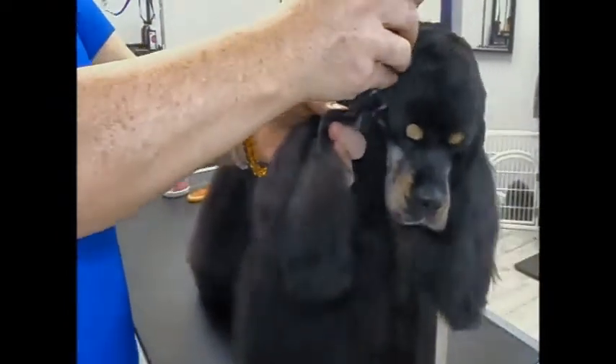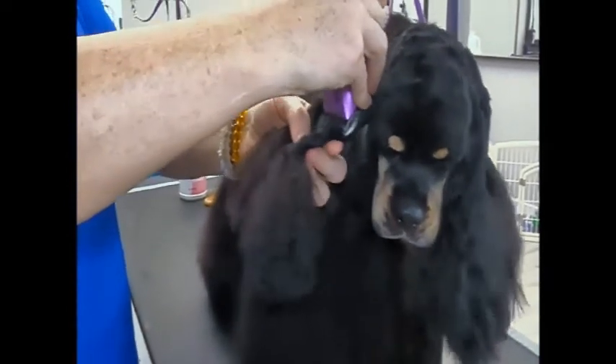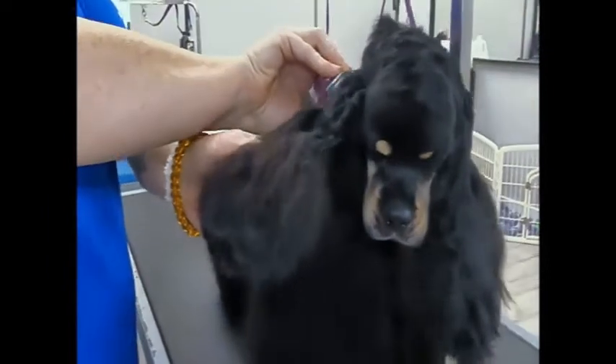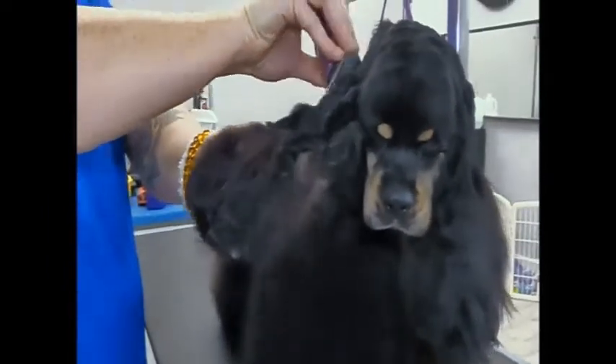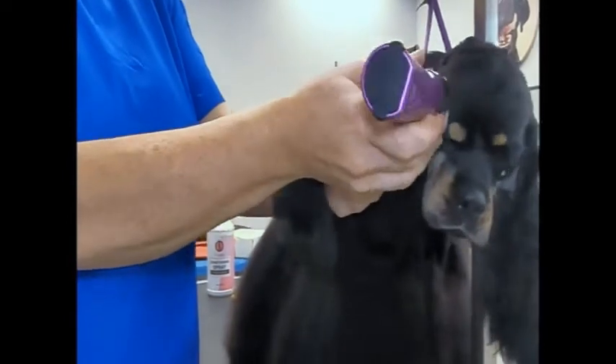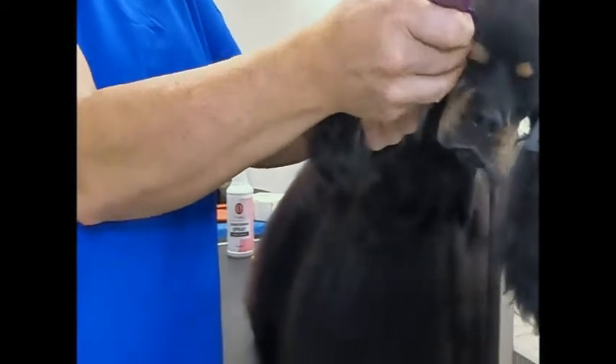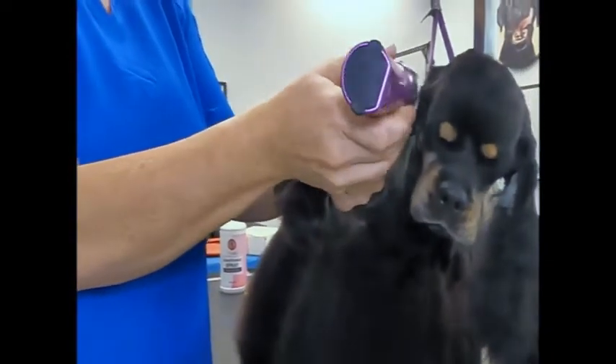This is a 10 forward. Sometimes before the show, if they're grooming them the weekend before, they'll do a 10 in reverse because then it'll cover up the little naked areas from doing it in reverse by the time they get to the show.